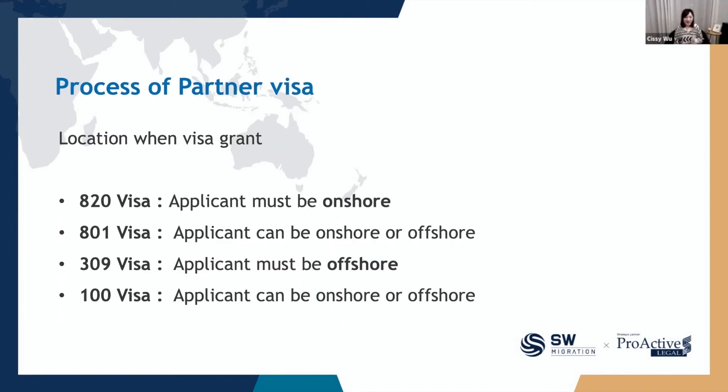The next important point is the location when the visa is granted. For the 820 visa, at the time of visa grant, the applicant must be onshore in Australia. For the 309 visa, because it is an offshore application, the applicant must be outside Australia. But for the permanent residence visas — the 801 and 100 — the applicant can be either onshore or offshore. Please always keep this in mind, because if you are not in the right location, your visa will not be granted.